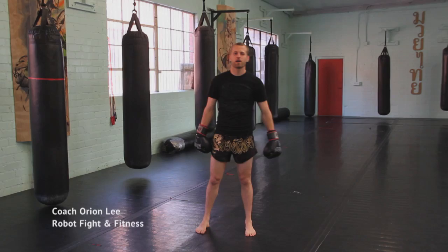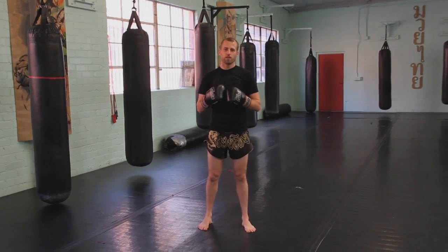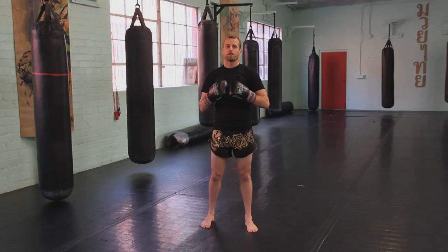Hi guys and welcome back. I'm Orion Lee from Breaking Muscle here at Robot Fightin' Fitness, and today we are going to be going over one of the most efficient weapons that you can use: the jab.